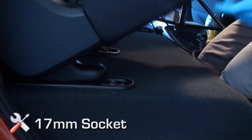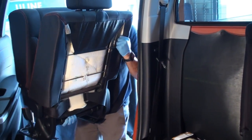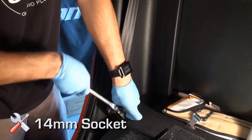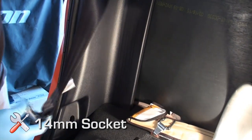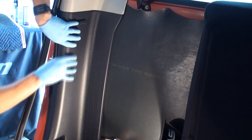Using a 17 millimeter socket, remove the four passenger 17 millimeter rear seat bolts. Reposition the rear passenger side seat out of the way or remove from the vehicle; take care not to scratch the interior. If removing the seat assembly, remove the lower seat belt bolt cover and bolt of the passenger side rear panel.